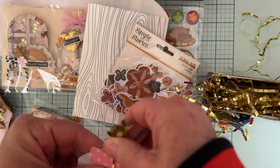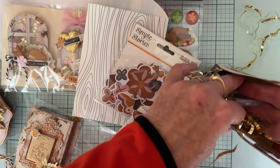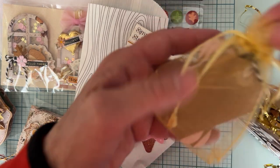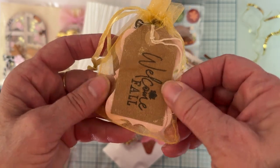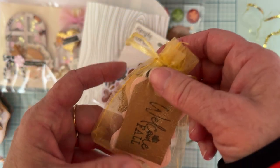I'm also sending this pack of gold mini brads, and also this cute little organza bag that has some more of those stamped and embossed tags that I made with the ball set stamp and die set. So cute!